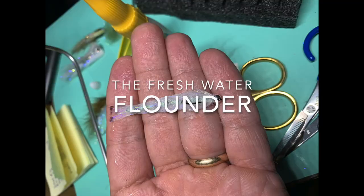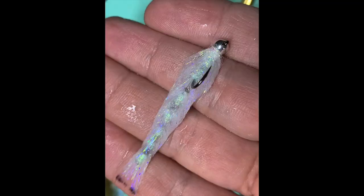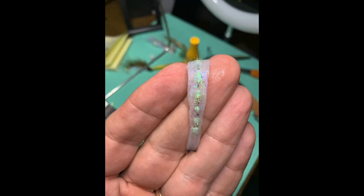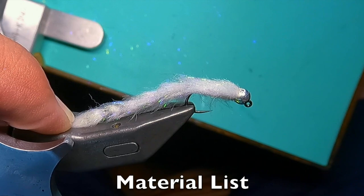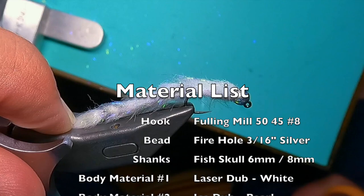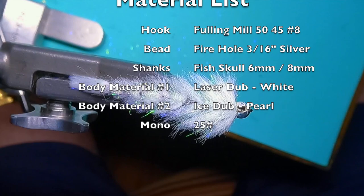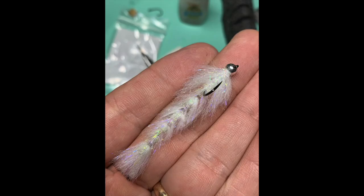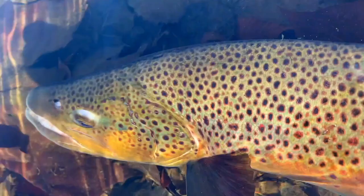Hey guys, this is the Freshwater Flounder. There are some flies that look amazing in the vise and in the water — this is not one of those flies. This looks crappy in the vise but looks absolutely amazing in the water. The reason it looks so good is because it's got five different micro articulations through it. It's on a 45-degree jig hook with a 3/16th tungsten bead. The beauty of this fly is its simplicity and ease to tie — I only use two materials: laser dub and ice dub. So without further ado, let's get tying.